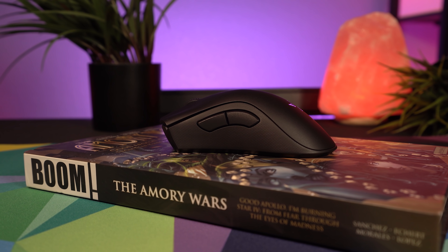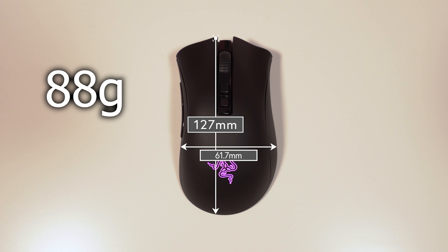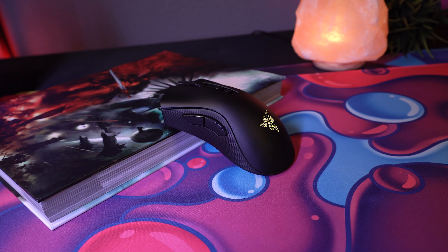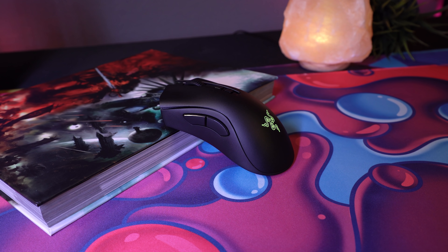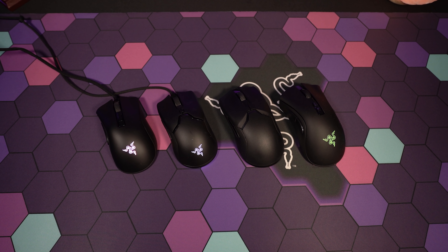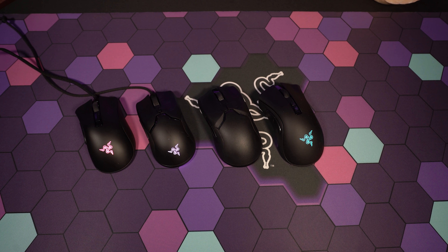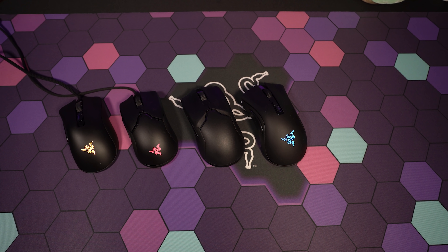The Death Adder V2 Pro has the same dimensions as the Death Adder V2. It's a larger mouse when looking at it next to the Viper, coming in at 127 millimeters in length, 61.7 millimeters wide in the grip, and it weighs in at 88 grams — just six grams more than the Death Adder V2. That's actually really impressive when you consider that the V2 Pro has to pack in the battery and wireless tech on top of the standard guts. Considering the overall size, shape, and weight, the Death Adder V2 Pro isn't quite as fast and sleek as Razer's lighter offerings like the Viper or their newer mini variations, but what it lacks in nimbleness, it definitely makes up for in the comfort department.